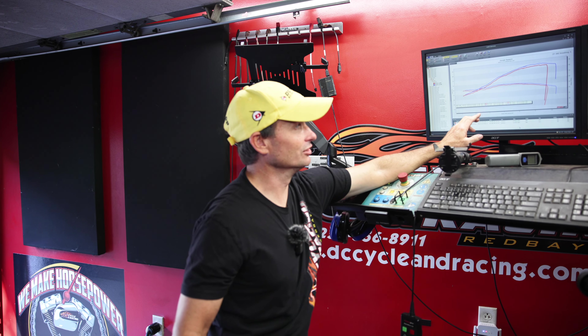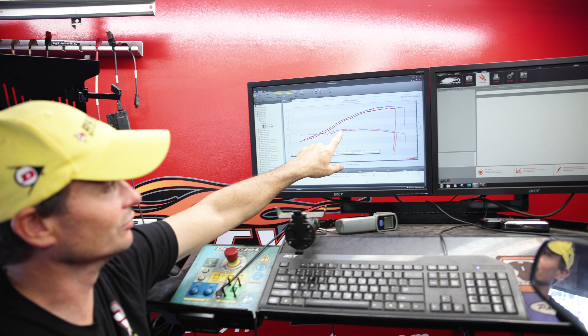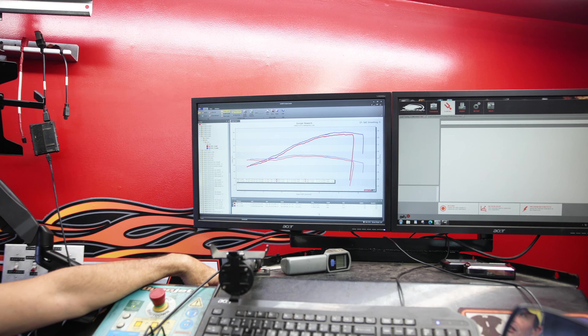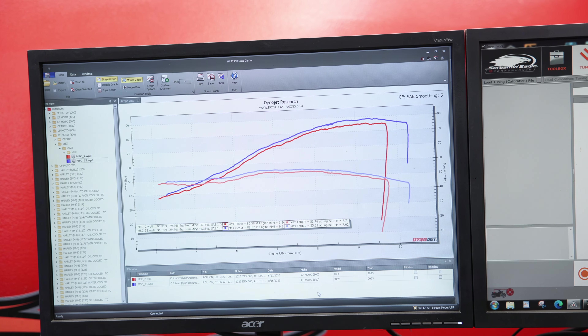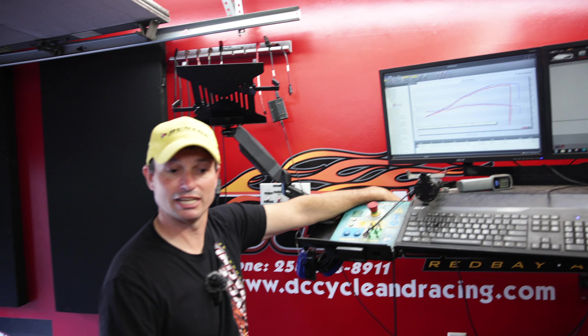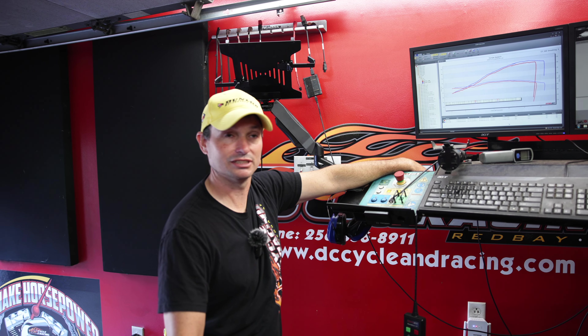What makes this bike fun to ride is how smooth the torque curve is and how broad it is, but it still has the power to take over and get on top of things. Just a fun bike all around. We like it. Been riding it for a little while. It's a lot of fun.